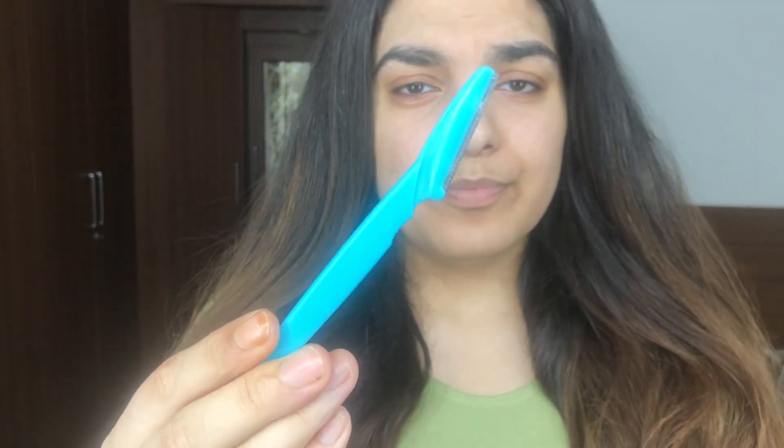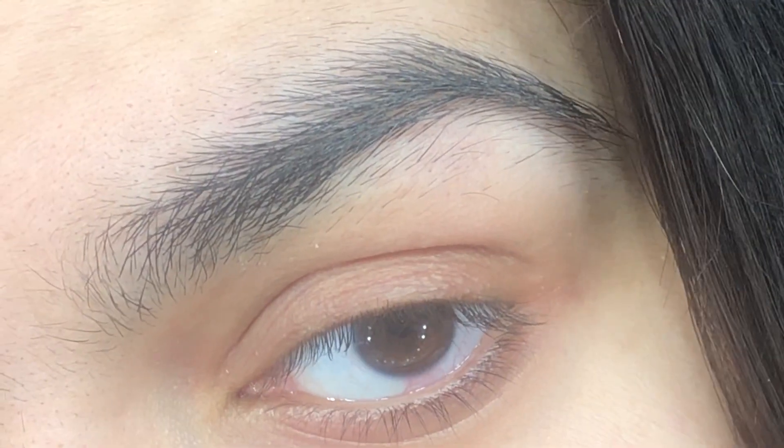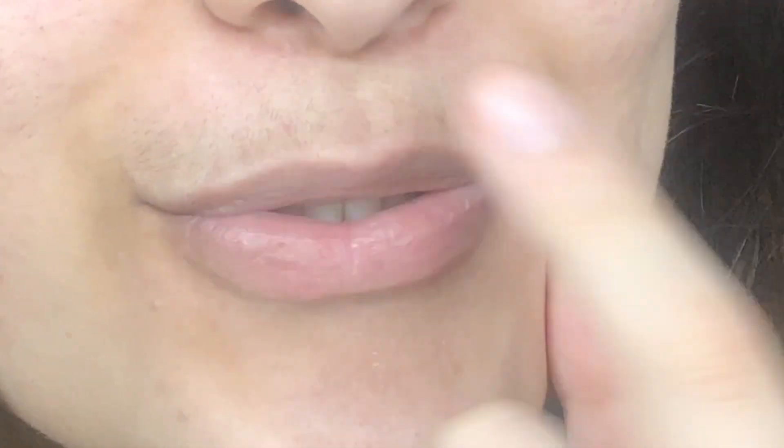It's very easy to use, but you need to be careful. If you use it like this, you can cut yourself or you can also alter your shape. As you guys can see, my eyebrows have grown out a lot and I really need to do this.